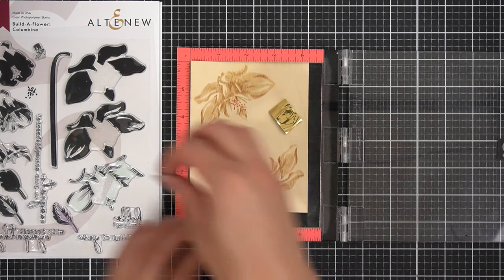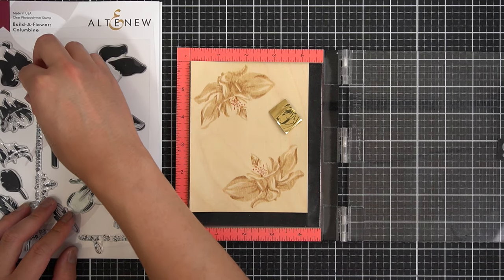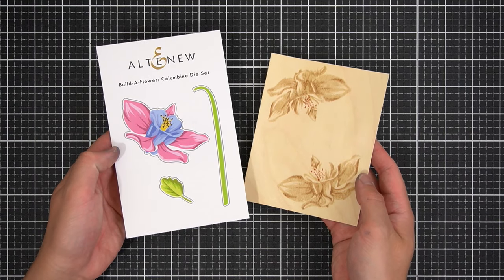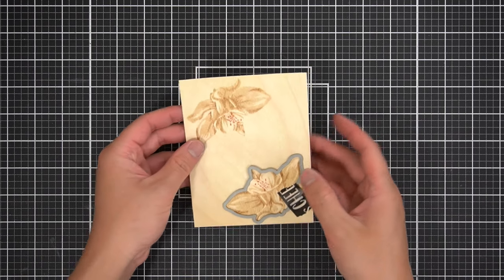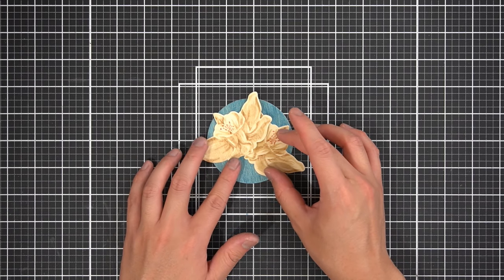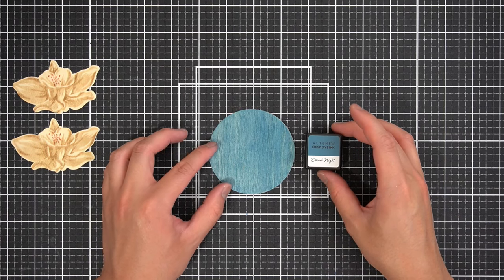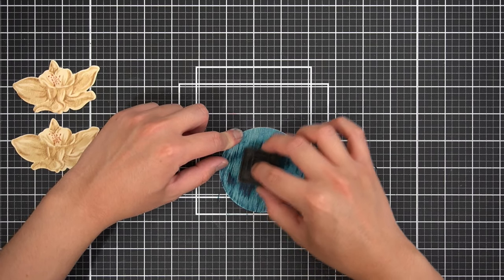With the Birchwood papers, depending on the ink pad and direction of the grain, you're not going to get crisp images — which is what I love about stamping on these papers. It looks sort of like pyrography, and I love the added element of texture for this masculine card. After die-cutting the flowers with the coordinating dies, I'll mirror this texture by doing a direct-to-paper inking technique, rubbing the Desert Night ink pad from the Cool Summer Night crisp dye ink set along the grain and directly onto the water-colored wood veneer for some added depth.